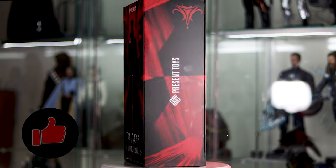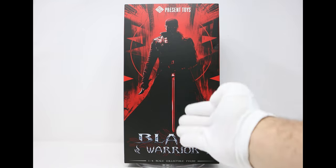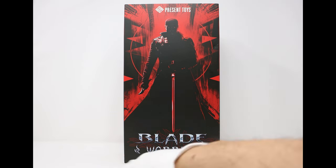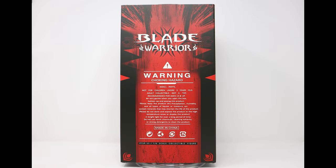Here we have the front of the box and it's actually quite nice. I think Present Toys outsourced the artwork to a very talented visual artist. I love the silhouette of Blade in front, the red eyes, and the way the coat is shining from one side — very artistic. He's got his katana right in the center. Up top you have the Present Toys logo, and down below it says Blade Warrior 1:6 Scale Collectible Figure. I really love this artwork. Turn it to the side and the red and black artwork continues.